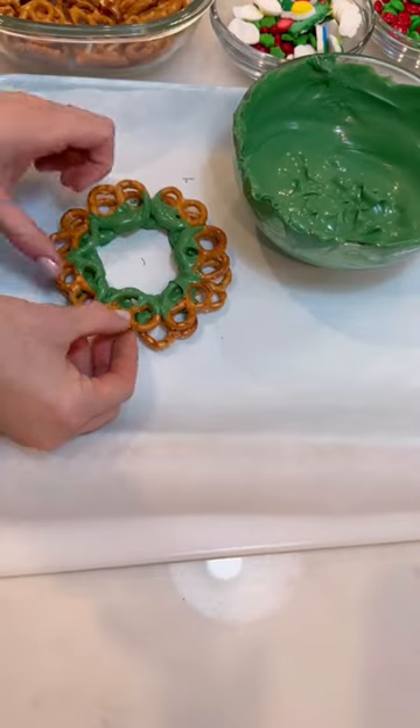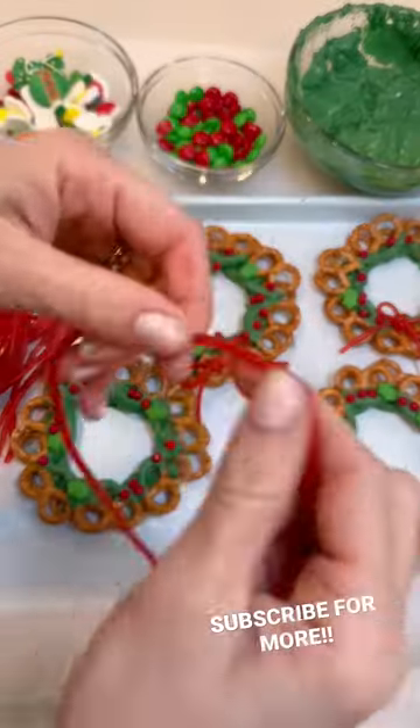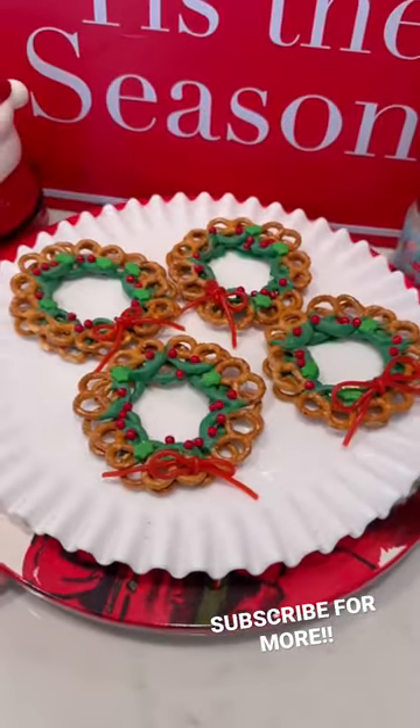Dip pretzels in melted green chocolate. Do two layers, add some candy ornaments and a little bow out of licorice. Perfect for your next holiday party.